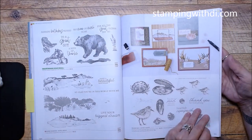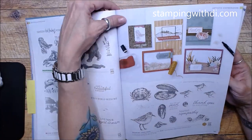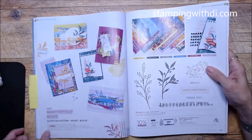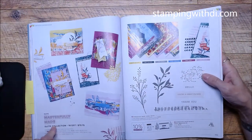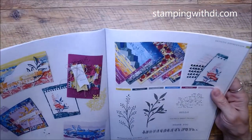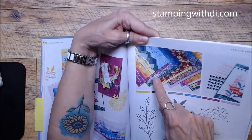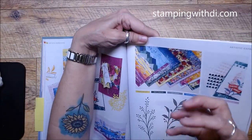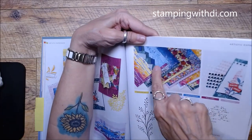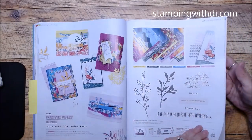Seaside Bay — I'm not a super fan, but we can't all like the same things; life would be pretty boring if we did! Masterfully Made — look at this paper! People made this paper by hand, it was photographed, and it is absolutely gorgeous. I cannot wait to order that DSP.